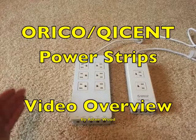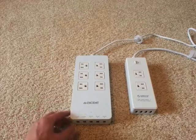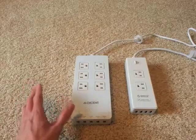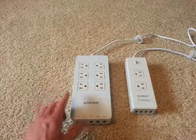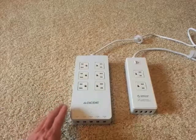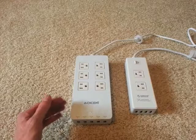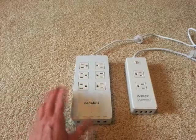I'd just like to show off a couple power strips from a brand that I've come to really respect and like having. I've had many power strips in my lifetime. I like these especially because they are just dead silent and they have USB chargers on them. Most of the USB chargers I have that plug in have some sort of buzz or whine to them — these things are absolutely silent.